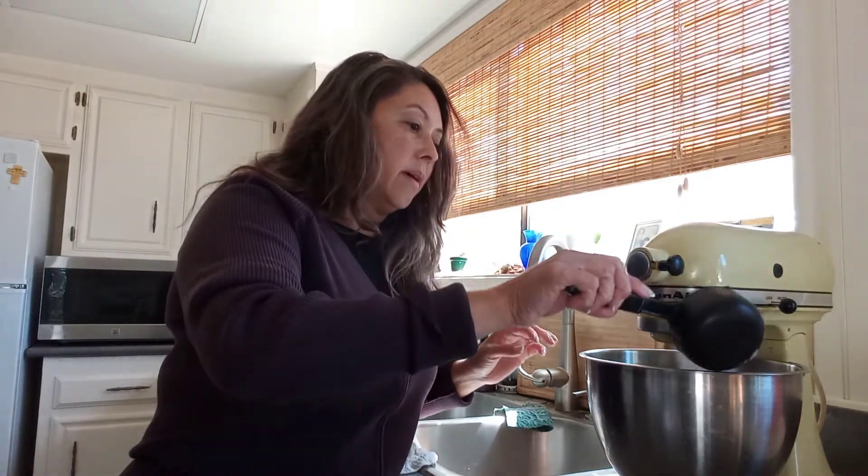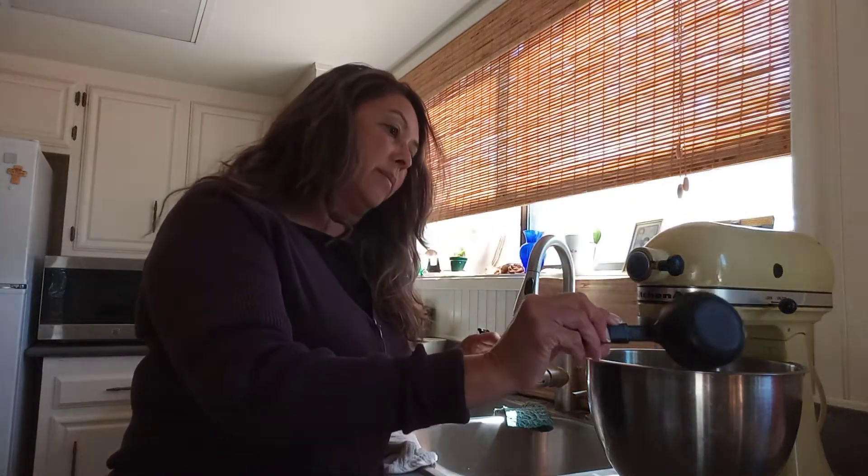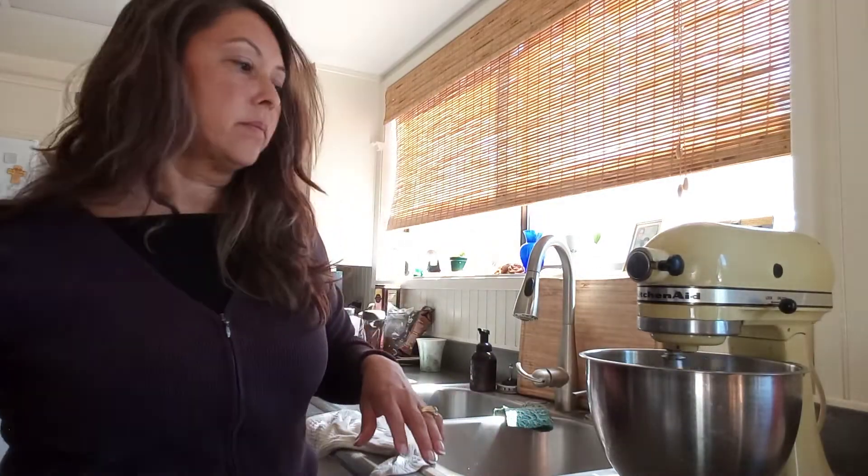Then we're going to add one and one-third cups of sugar, and one cup of milk.